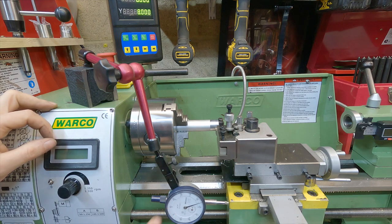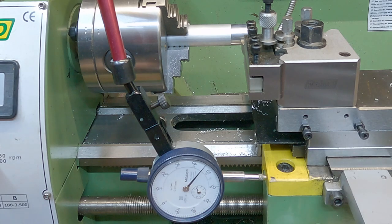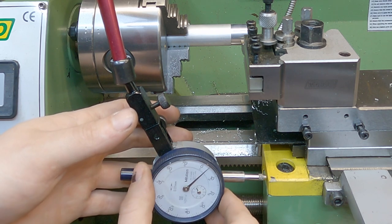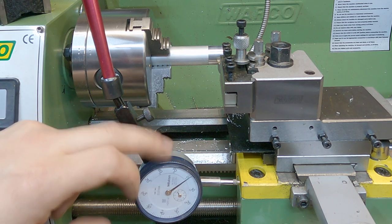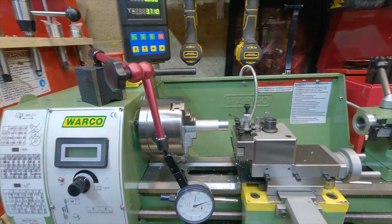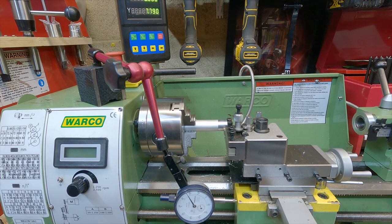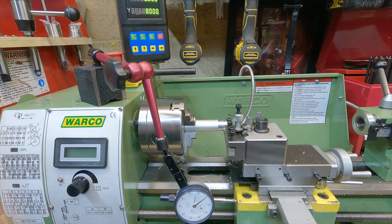To make this repeatable and easy to hit every time, I'm going to use my DTI gauge. I'll set a little bit of preload on the DTI, then move the dial around until it's displaying zero. Now with the DTI on zero at the 8mm position on the DRO, when I wind the carriage back in and the DTI reads zero, I know I'm exactly at 8mm — giving really good repeatability for this operation.